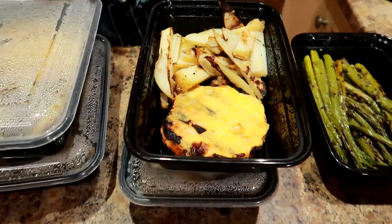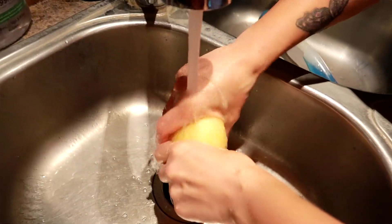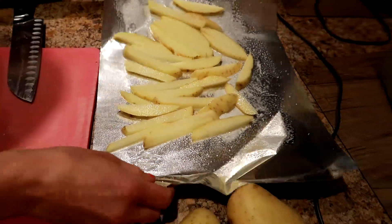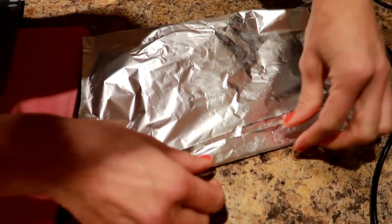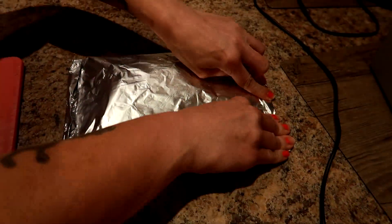For the potatoes, it's one potato per serving, so we did six potatoes in six packets. Rinse the potatoes and chop them up — cutting them in fry form saves time and space on the grill compared to slicing. Spray the aluminum foil, spray the potato, add some salt, then fold it up into a little package just like the asparagus.